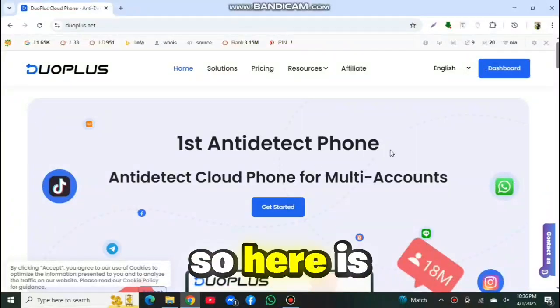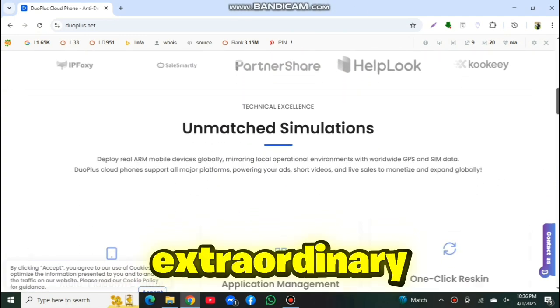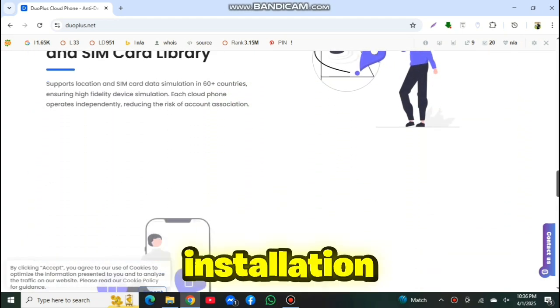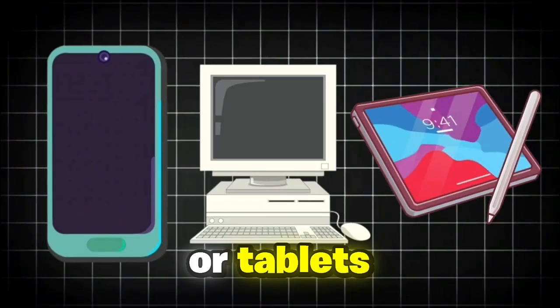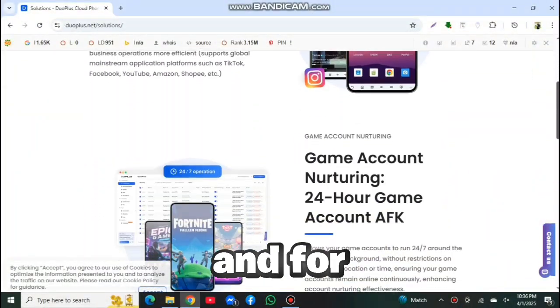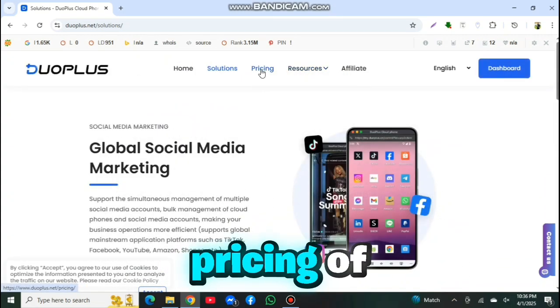Here is our dedicated cloud phone service — Duo Plus cloud phone. It is a nice and extraordinary cloud phone service which you can use on any web browser without any installation process. You can run Duo Plus on any platform including mobile, desktop, or tablets. Duo Plus is also a useful tool for global social media marketers and for those who do game account nurturing.